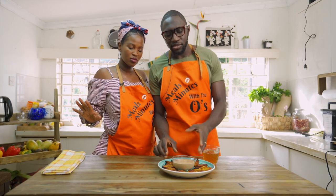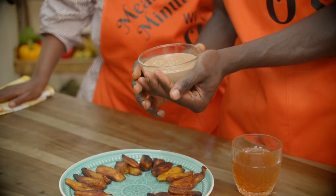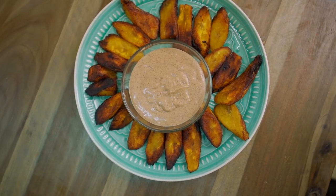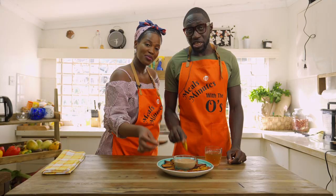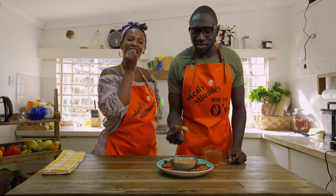Alright, so the plantain is ready, the sauce is magnificently ready. The sauce is amazing — I have to taste a bit of it. Pick and dip — that's the process. Pick and dip.